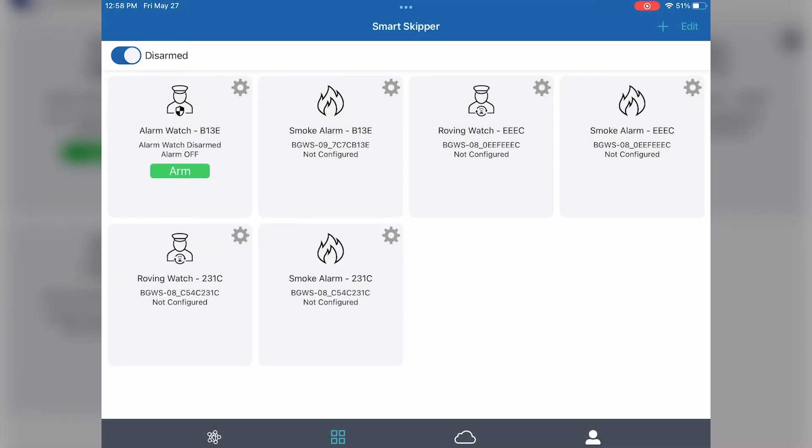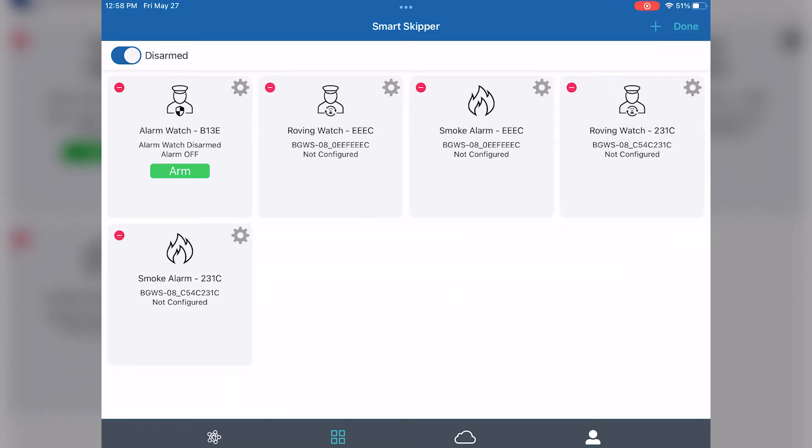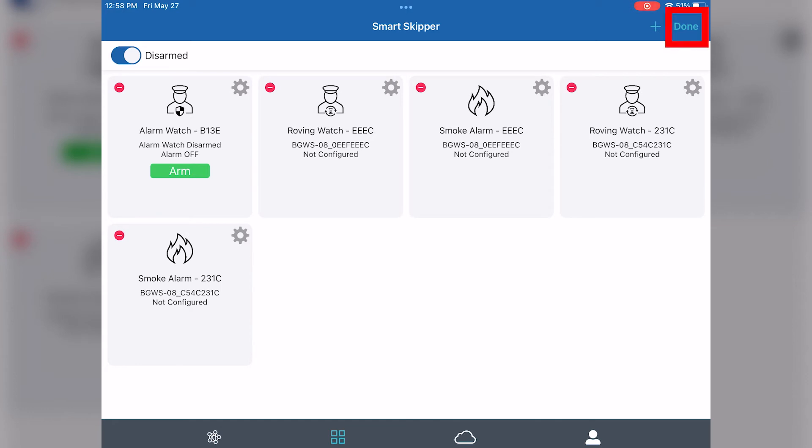Since there's no smoke alarm connected, hit the edit button, then the red minus button in the top left hand corner of the tile that you wish to delete. Then click the done button.